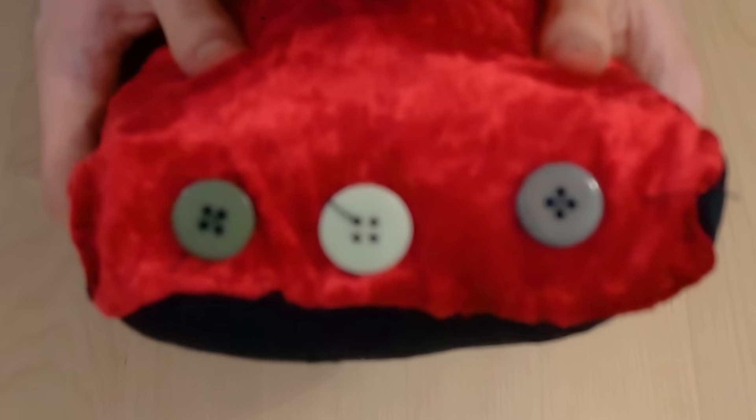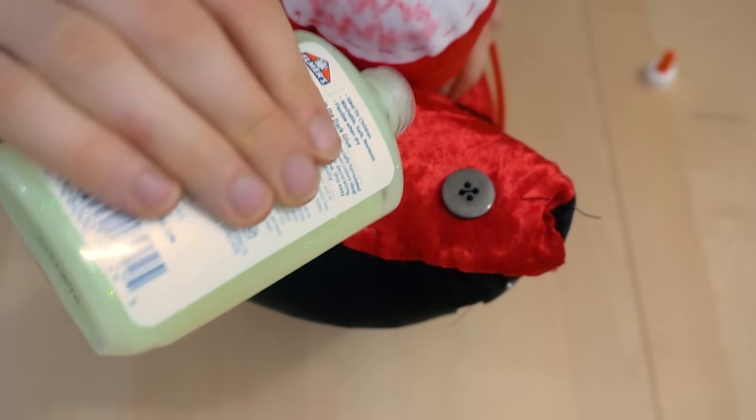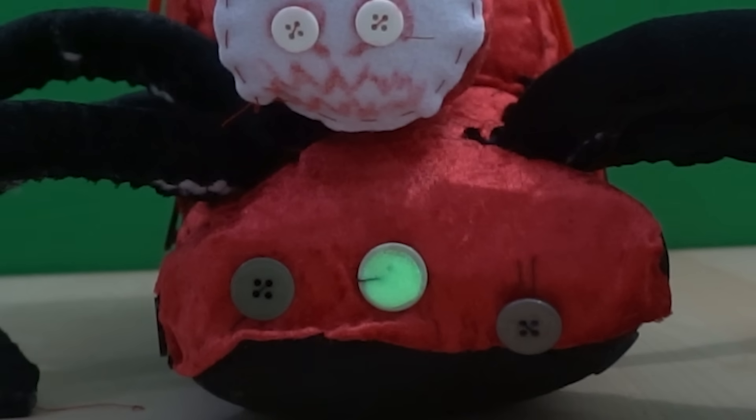His two bumpers at the front will be made from some more buttons. I used a white button at the front to make a light, then put a big glob of glow-in-the-dark glue on top so that it glows at night. It doesn't glow very much though.